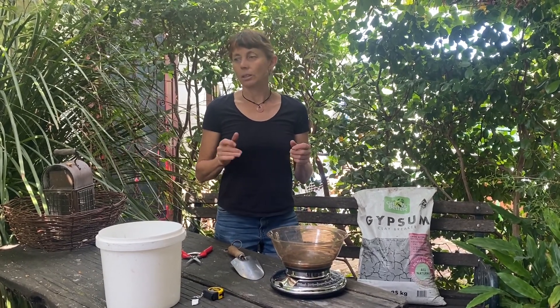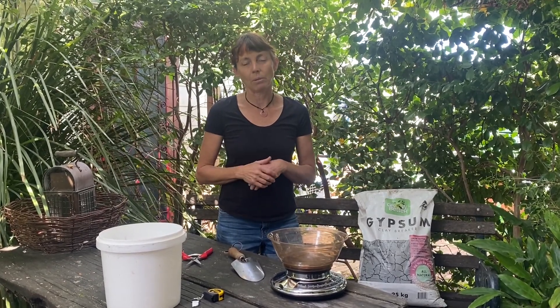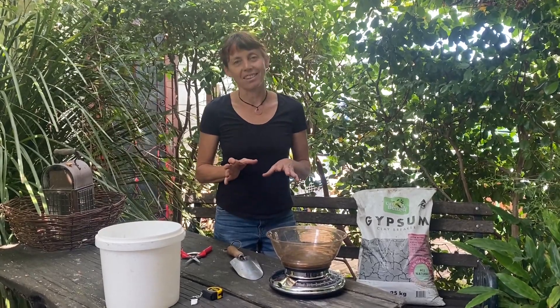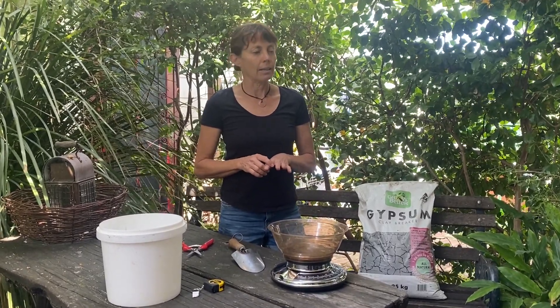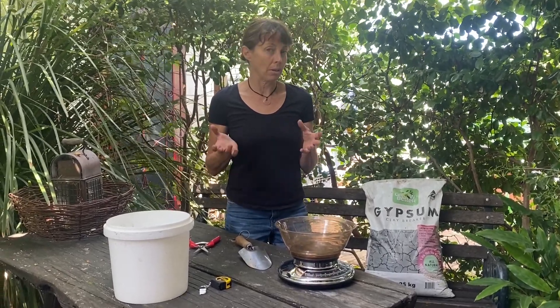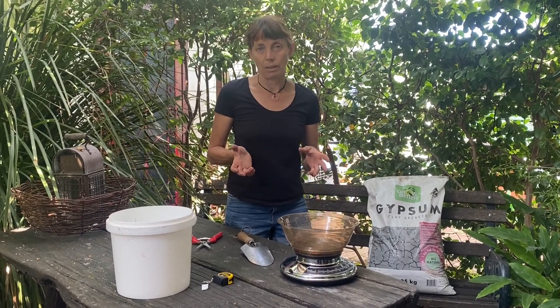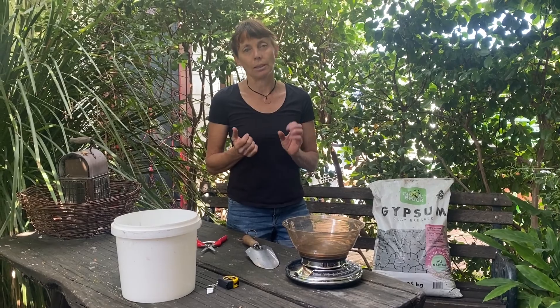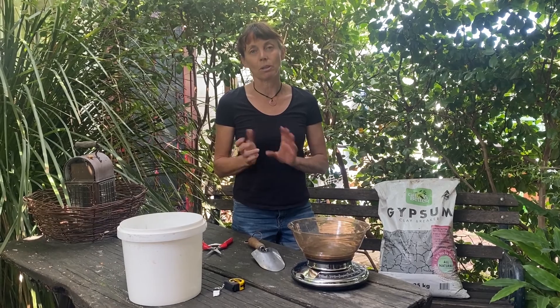The third reason is I use it on a once-a-year basis on my established garden beds — I'm going to demonstrate that in a minute, including the best way to measure out your gypsum. The fourth reason is I use grey water a lot in my garden during drought periods, and I like to use gypsum to help buffer the salts in the soil that might come from even low-salt detergents. The fifth reason is to prepare vegetable garden beds, particularly for tomatoes and vegetables prone to blossom end rot, because gypsum is a really good source of calcium.